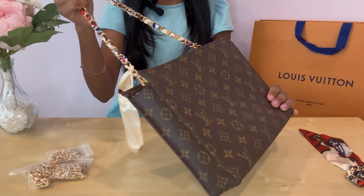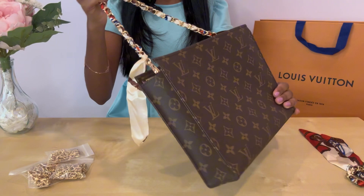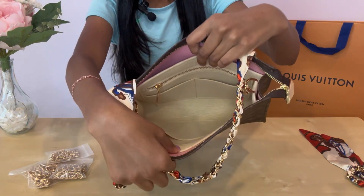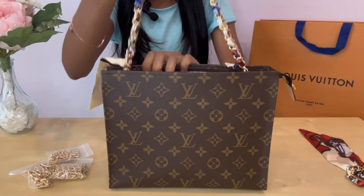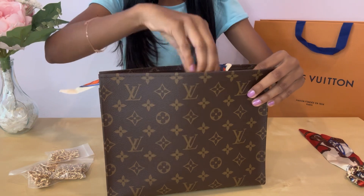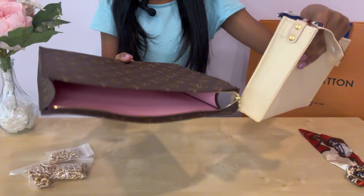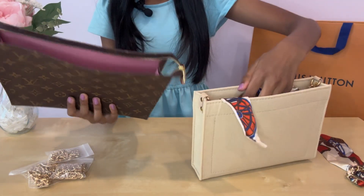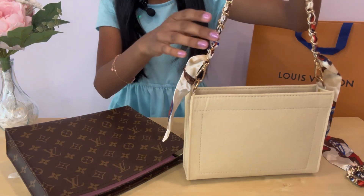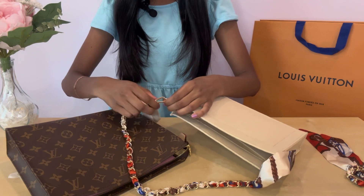It's super simple and easy — only two or three steps. Here's the inside so you can see that the chain and insert are attached and come out as one piece. If I take this out, you can see it's just this felt piece that goes in. So let's try a longer chain next.